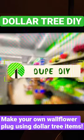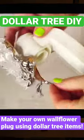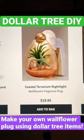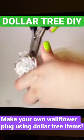This next DIY is a dupe for Bath and Body Works wallflowers. Although they are very cute and adorable, the quality is lacking. I have this wallflower that I've had for many years and I'm kind of tired of looking at it.